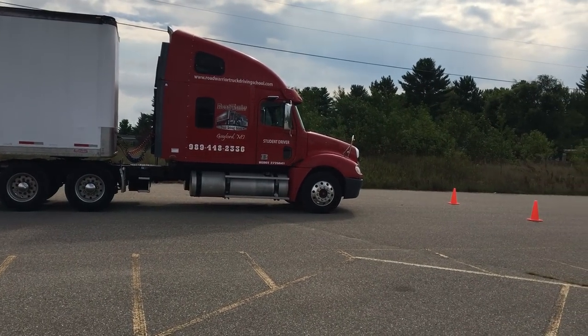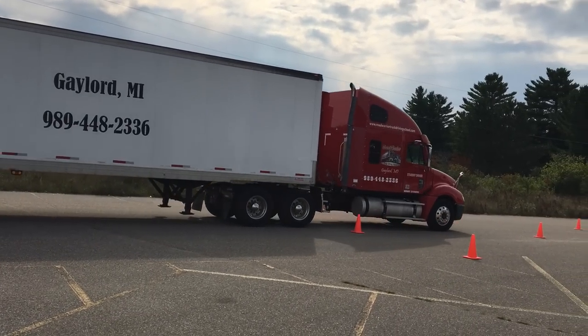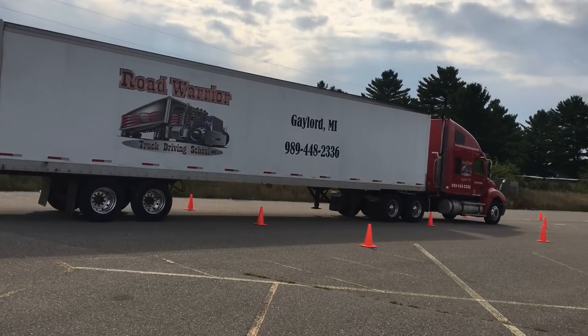Hi, Kurt from Road Warrior Truck Driving School. We're here in our training lot this morning showing you the three maneuvers that are required for your road test.